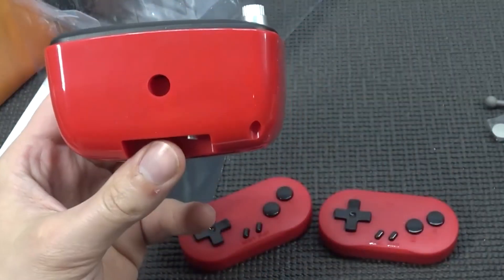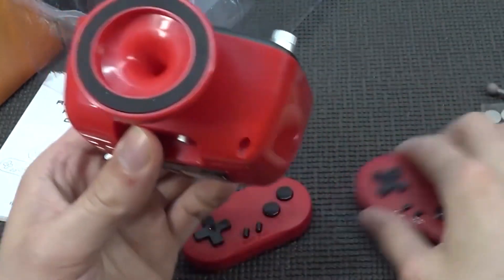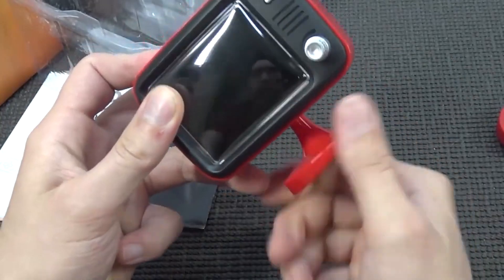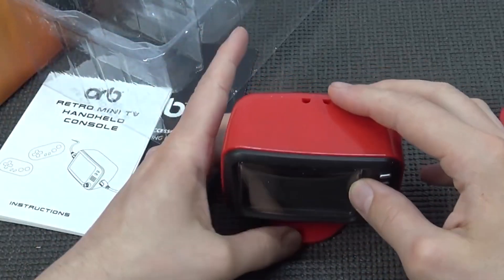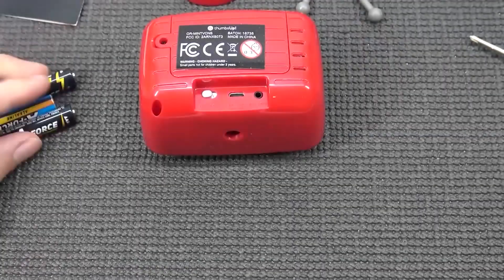Here's how you put it together - this thing goes in here. It even gets rubber feet at the bottom so you can put it in position. I think you need to put it in a certain position, otherwise it's going to be standing very strangely. There it is - okay, that's it!